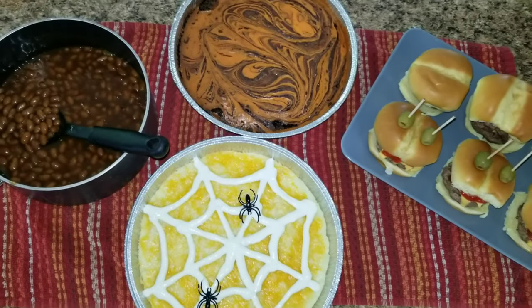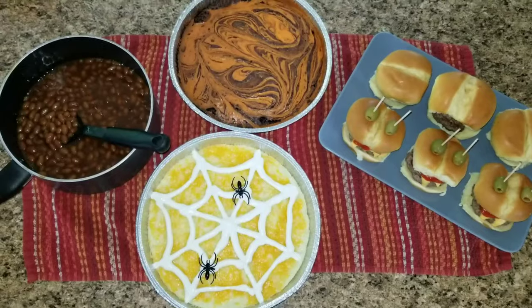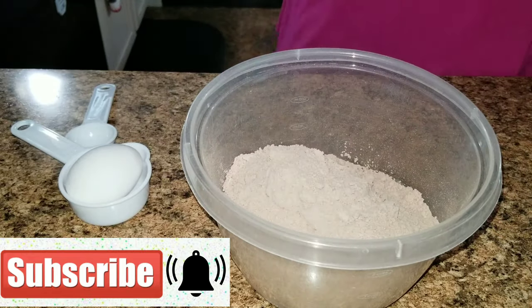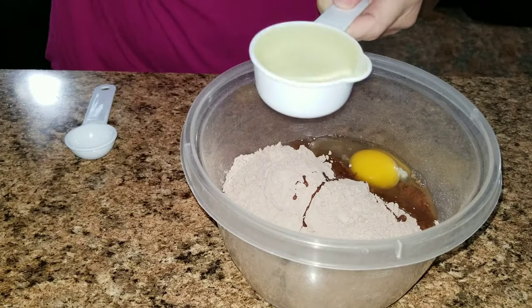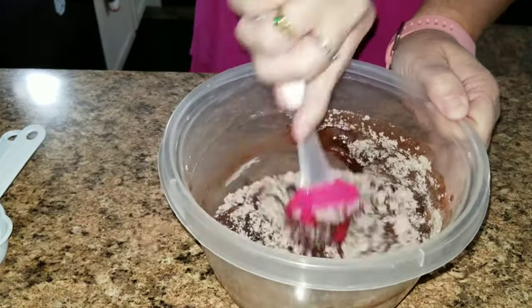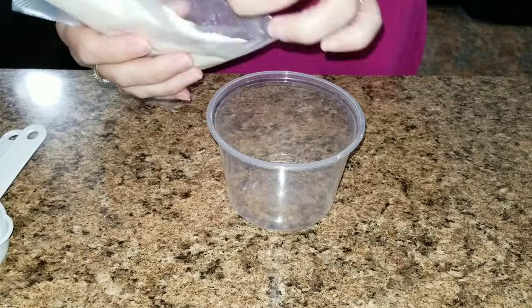Next up we have monster sliders, brownies, barbecue beans, and spiderweb mashed potatoes. First let's get started with the cheesecake swirl brownies. I used a box mix following the directions on the back, but instead of using white cream cheese I added a little bit of orange to make it Halloween style.